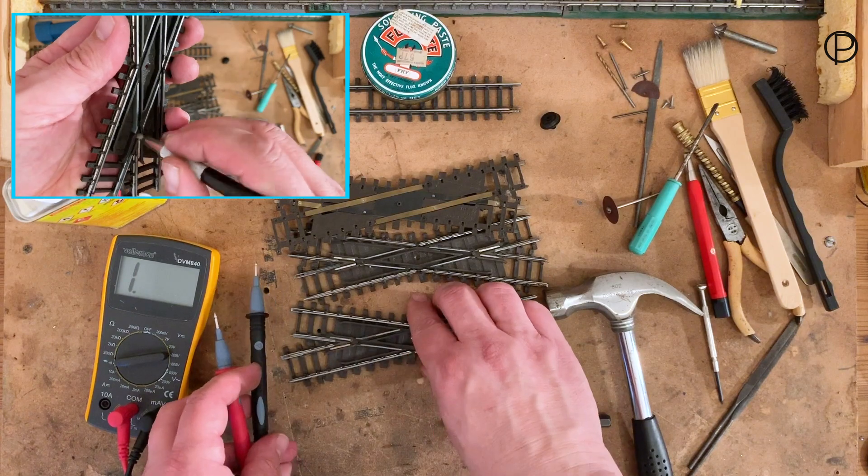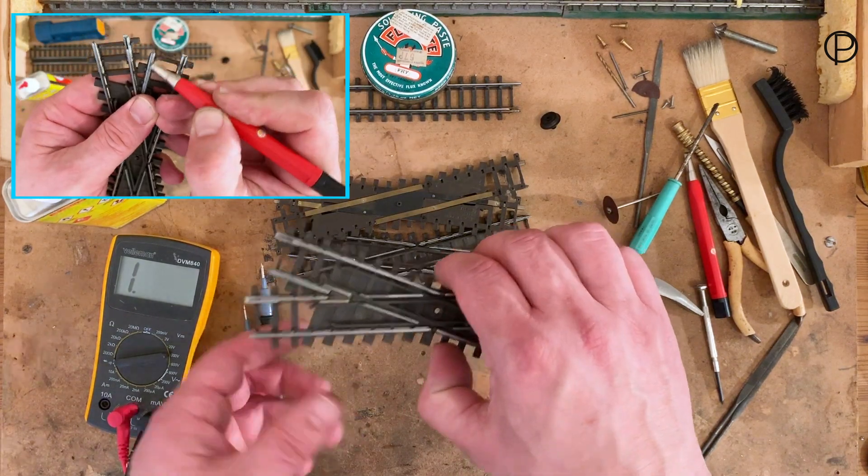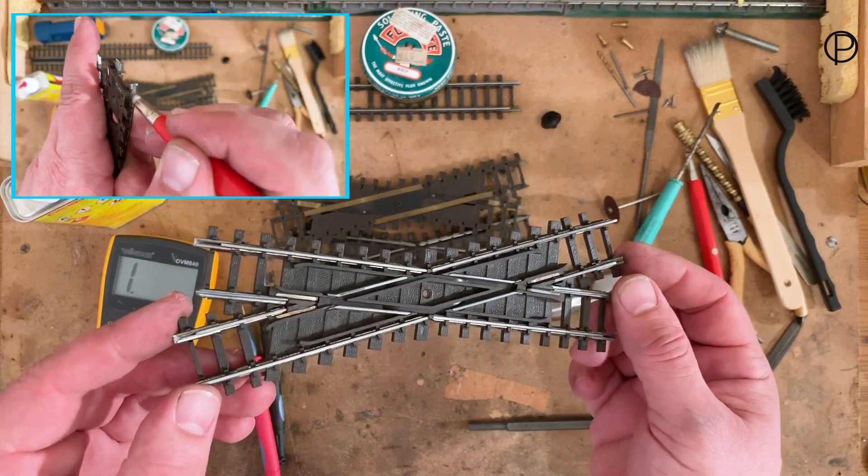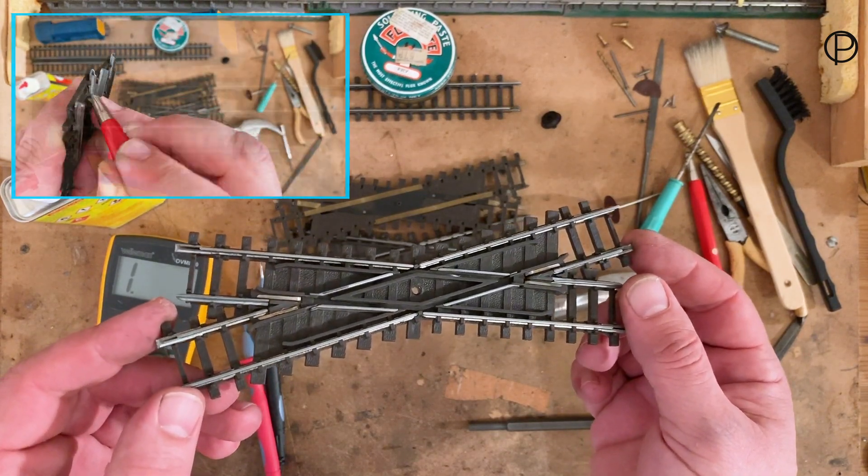So I think we'll just get that one back in and see if it all goes back together, and as I said we'll change a couple of point motors whilst we're at it.